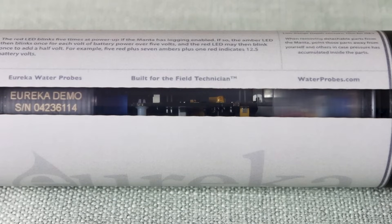Now we have the external battery pack connected. As soon as that power connection is made, you will see a series of flashes through the window on your Manta multi probe. We're looking for five red flashes, followed by a series of green and amber flashes. The five red flashes indicate that you are receiving power from the external battery pack and that logging is enabled. This helps you in the field to know that you have everything set correctly before deployment.